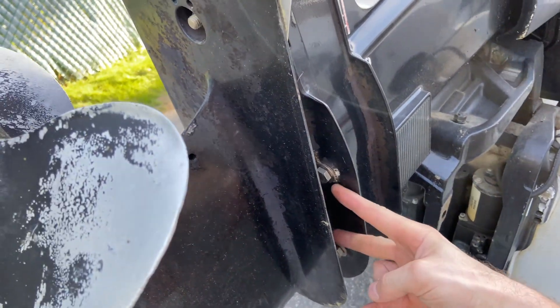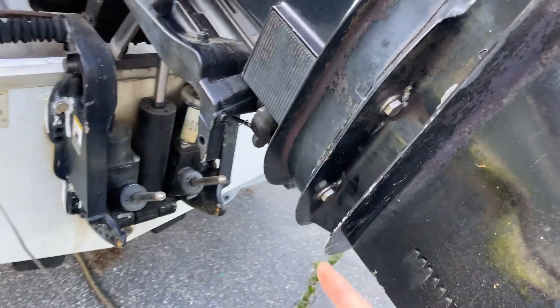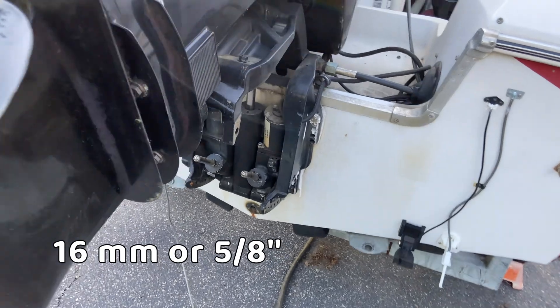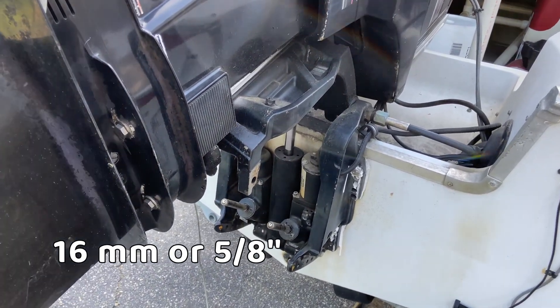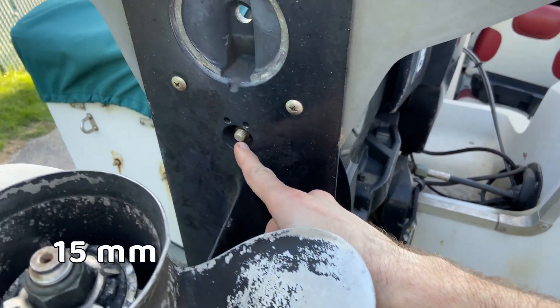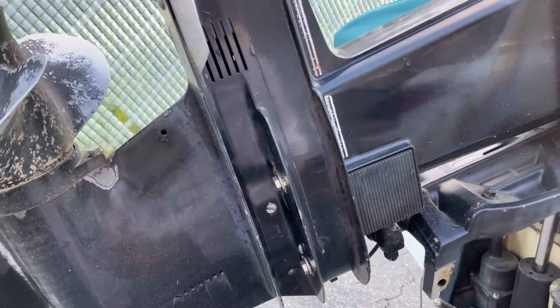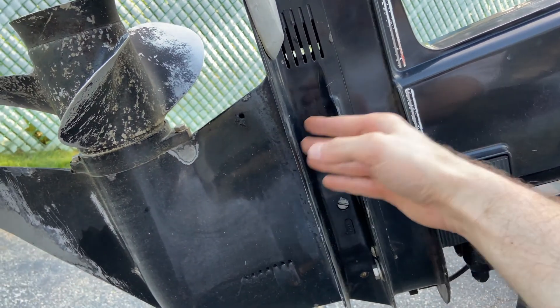So there's four bolts here, here, and here and here. They are 16 millimeters or 5/8ths, which is different from a lot of the newer motors. And then there's a 15 millimeter right here, so I'm going to back those out, but not fully unscrew them, and then I'm going to try to tap this loose.